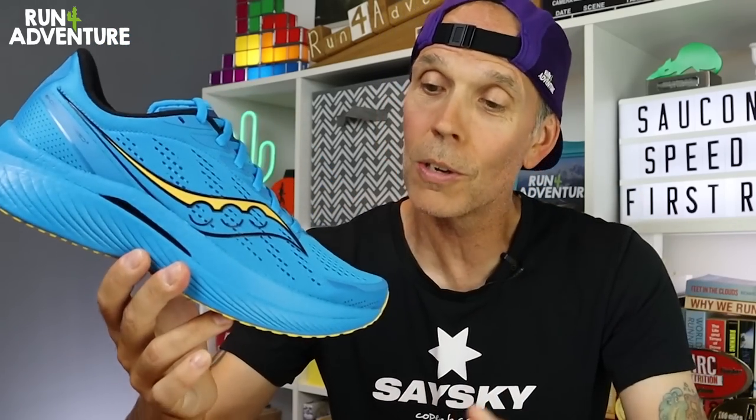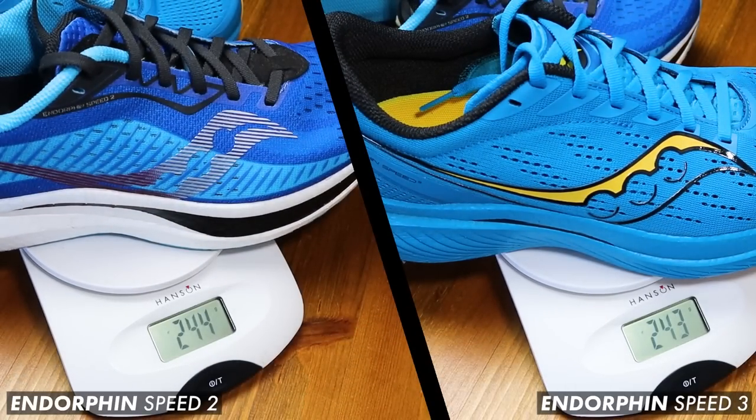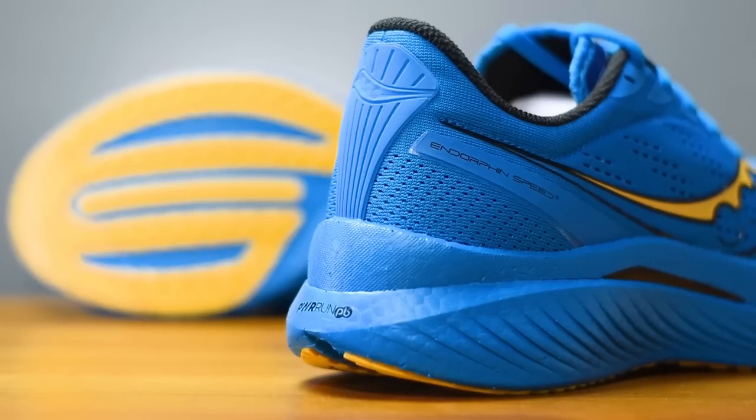When it comes to the new construction, let's start with what's stayed the same compared to the Speed 2. When I heard there was going to be an update I heard rumours the shoe was going to go up in weight, which I'm never a fan of for a lightweight performance trainer. I'm glad to say I put both the Speed 2s and 3s on the scales and they weigh pretty much identical — no weight increase. We've still got Speed Roll technology worked into the midsole for that efficient rocker geometry, and the midsole is still full Power Run PB construction — Saucony's performance compound designed to be lightweight, comfortable over distance, and high energy returning.